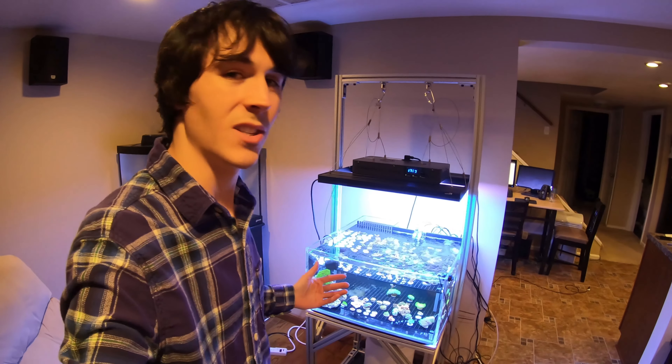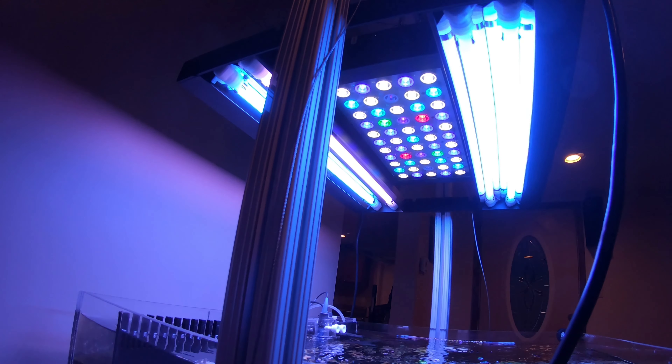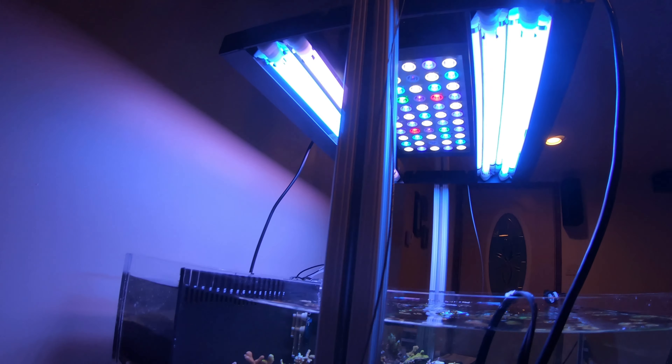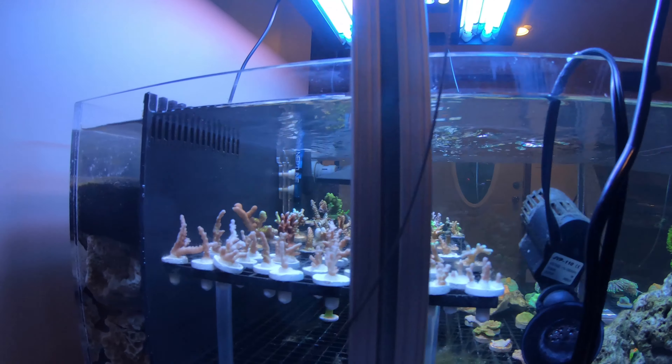I got the fixture all installed. Everything is looking great — let me show you how it looks underneath here. The 16 inch LED fit perfectly between there, and I'm getting a lot more fuller light in here.